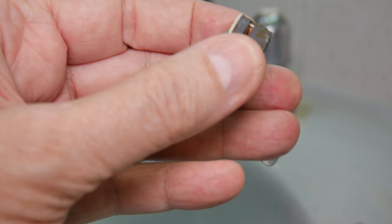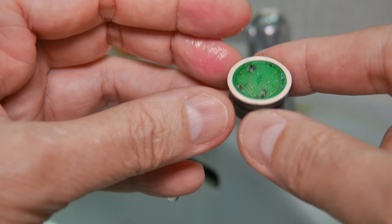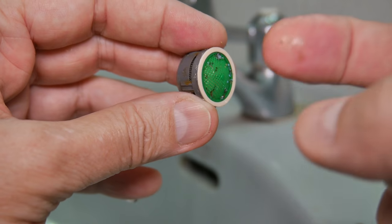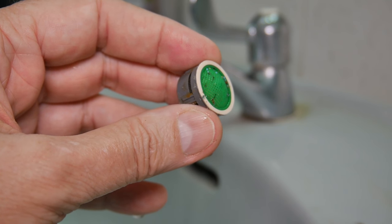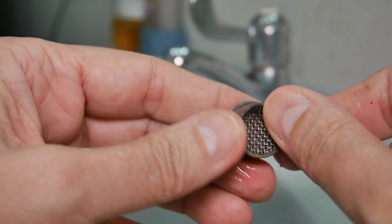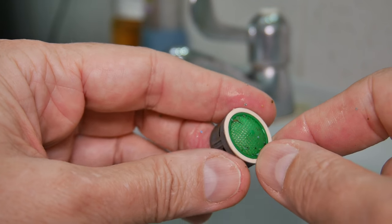I need to clean the inside too. This style does not come apart, which is good. I'm going to use a toothbrush and you can see some of this stuff is already coming off. It seems to be... little pieces of rock, almost like cement. Something must have gotten into the pipes when the house was made.